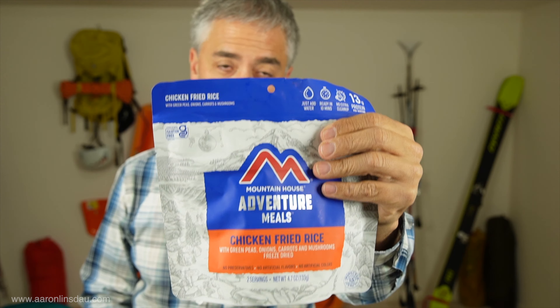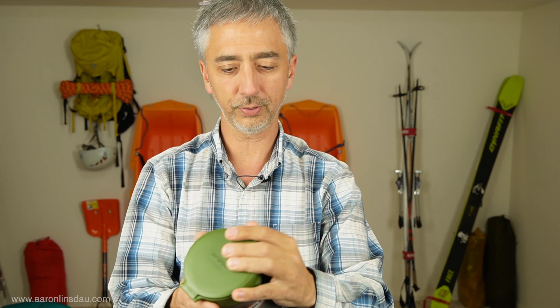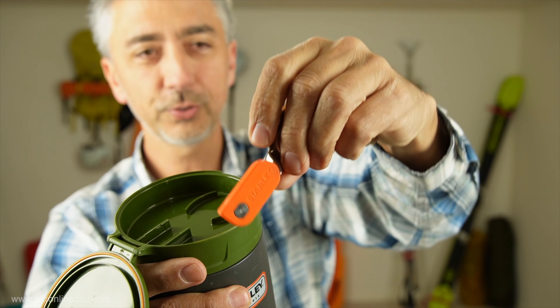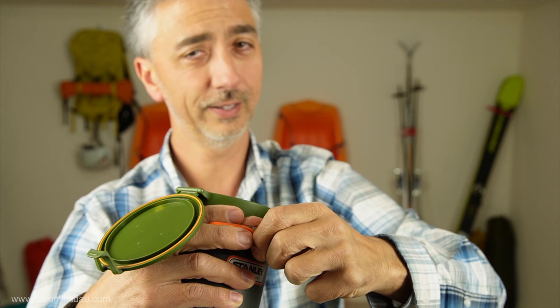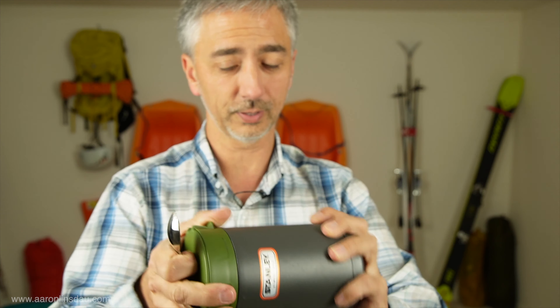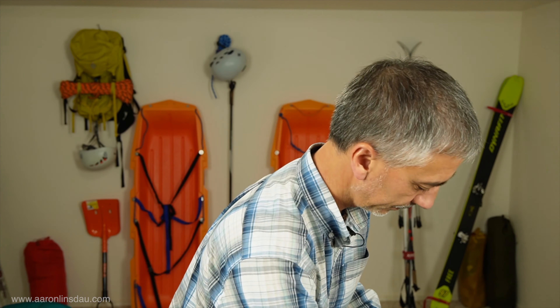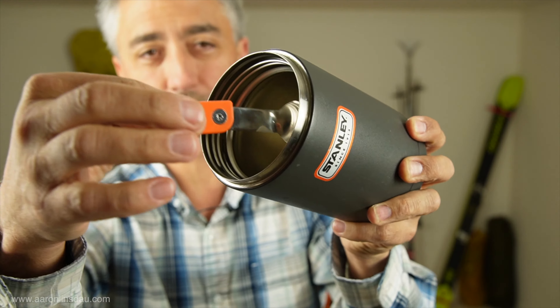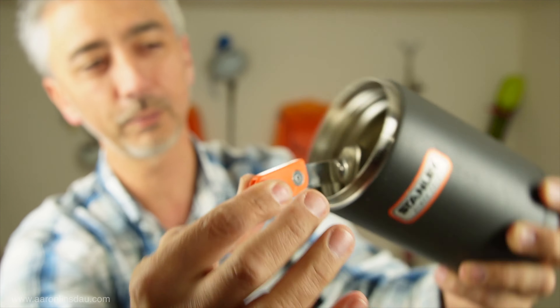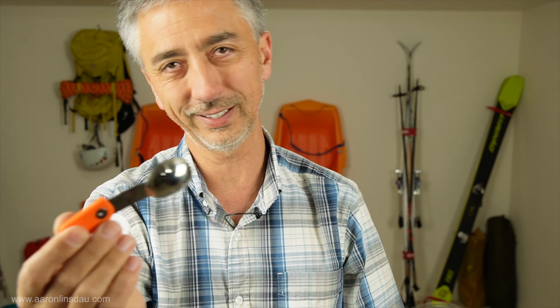This does come with a flip lid and a tiny little spork spoon, but to dig around in this food thermos - here's the food thermos, here's the little spoon - it does reach the bottom, but barely. So I brought my regular REI titanium spork, which was way, way better.